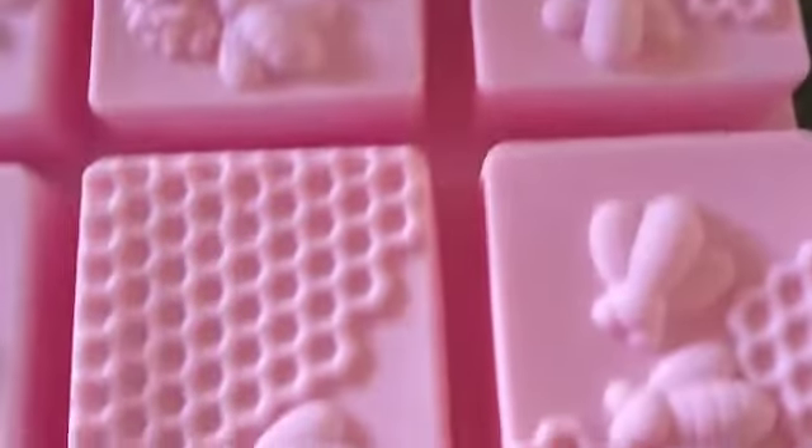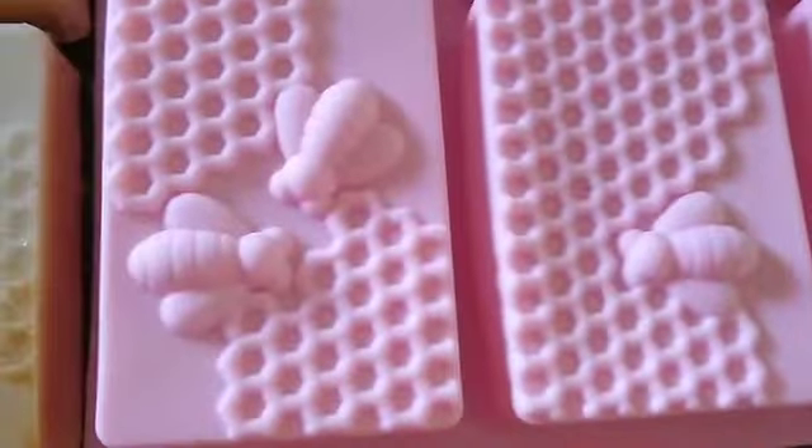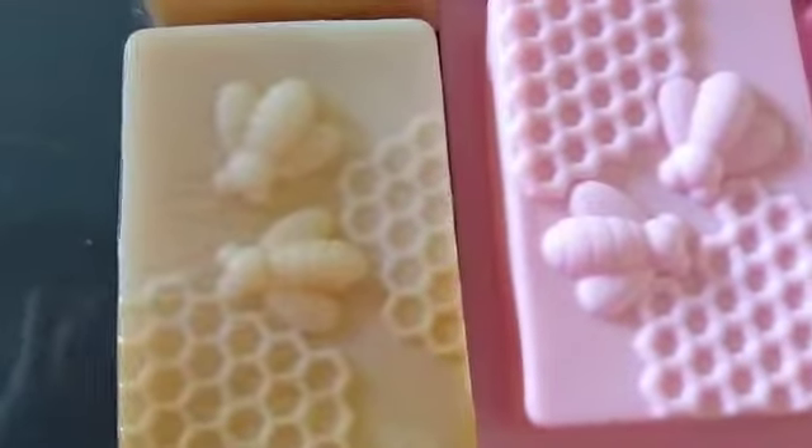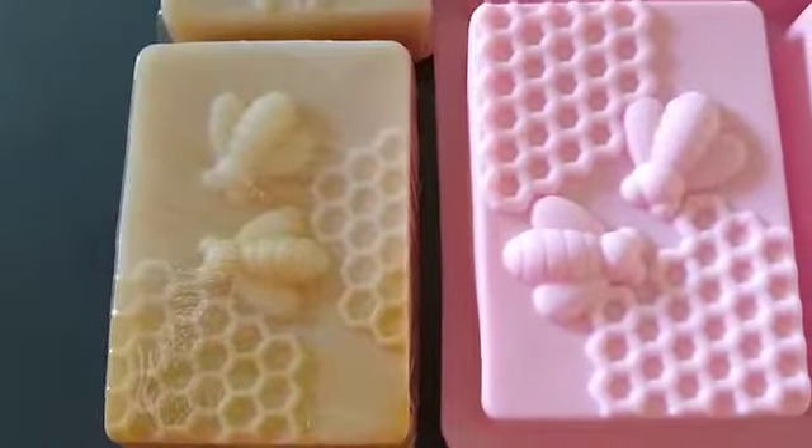They're so cute and this oatmeal milk and honey smells so nice. I just wanted to give you guys a preview of what these look like — these have already been wrapped — and you can find these at sudsandbudssoaps.com.